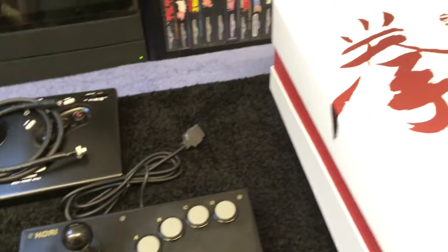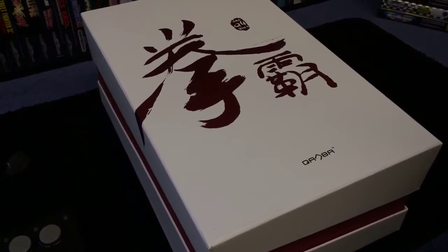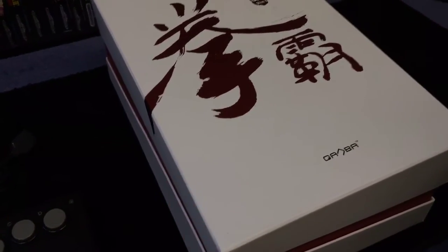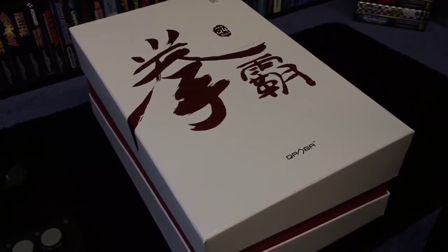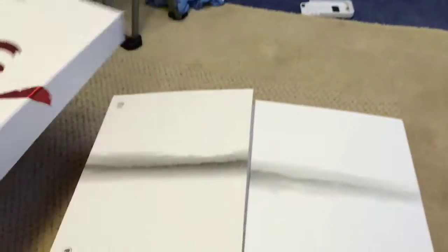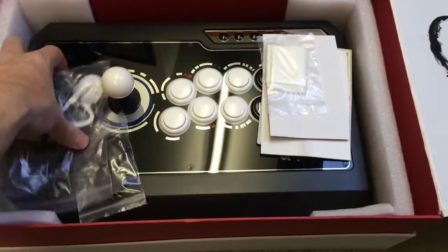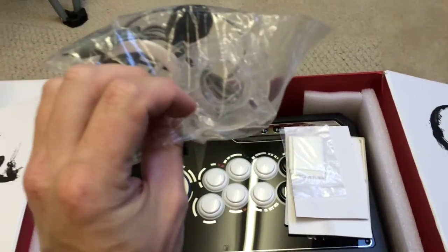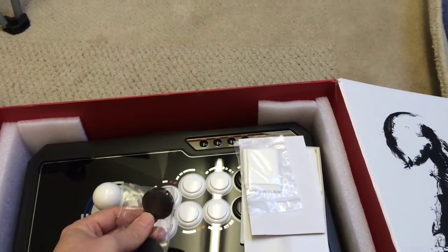Then the main event — it's the Qanba Q4RAF three-in-one stick. This is for the PlayStation 3, Xbox 360, and PC. It's USB. Very nice snazzy box — it's got some bags inside, a headphone jack on the front so you can plug headphones in, a spare gate which I'll talk about shortly, some dummy buttons, a little wipe, a picture of some guys at the Canada Cup Gaming event, instructions, and the stick itself — and it's absolutely huge. Really is — struggling to lift it with one hand. It's that big, it's got its own handle.